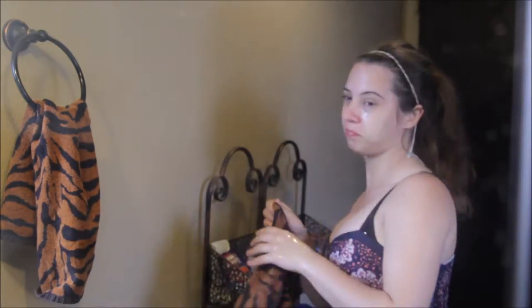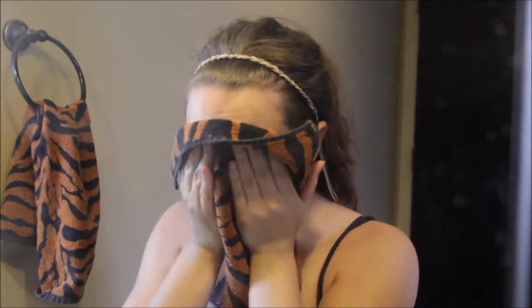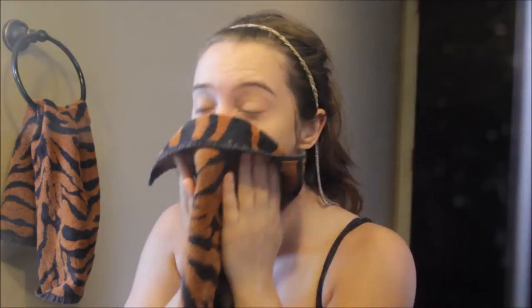Otherwise it will look dry and cakey. Another bit of advice: when you wash off or dry off your face or body, always pat — don't rub — because you don't want to cause extra wrinkles in the future. To really make sure there's nothing left on my face, I'm using my Sea Breeze astringent and cotton rounds to get off any remaining dirt or microbeads.